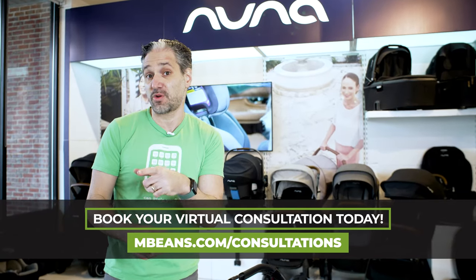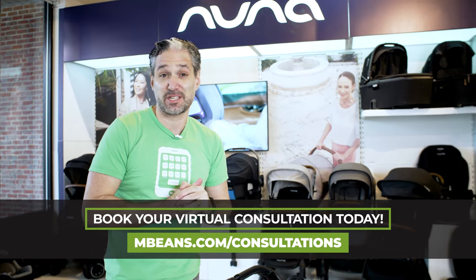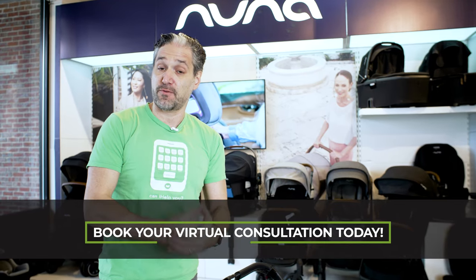If you're still confused and have more questions, I'd recommend you go to mbeans.com/consultations and book a virtual consultation. And remember, when you're making your decision to buy your Bugaboo Donkey 5, go check out mbeans.com because we offer it with free shipping. I will see you at the next video.